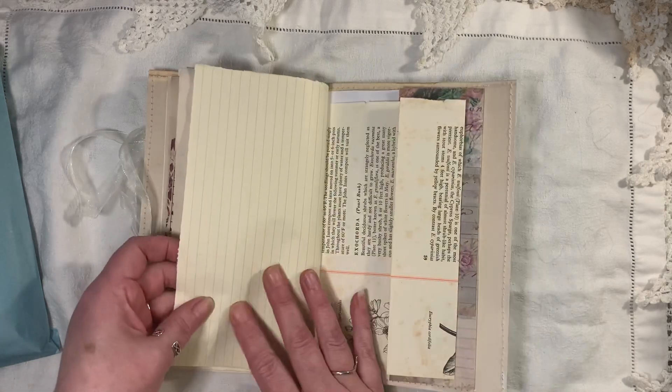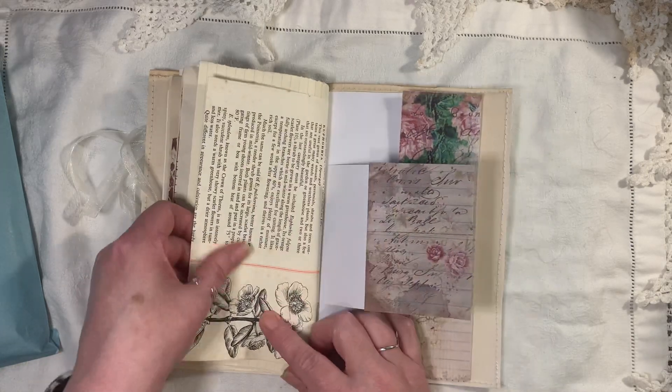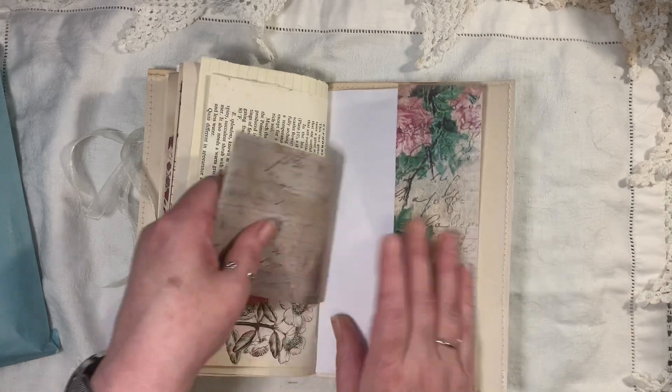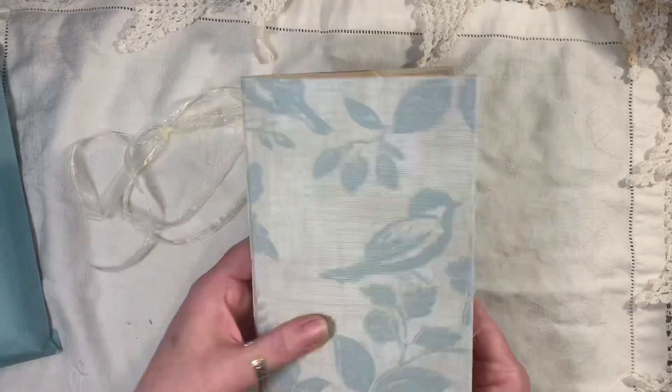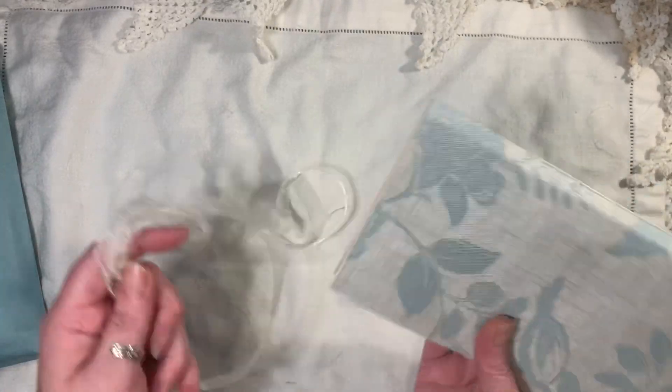More of that vintage lined paper and book page — you can tell how old that is, it's got a lot of old marks on it. A little flip here and a little flip there. So that's the first journal. The other one is very similar.